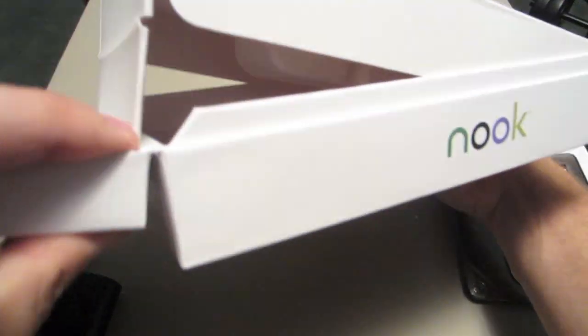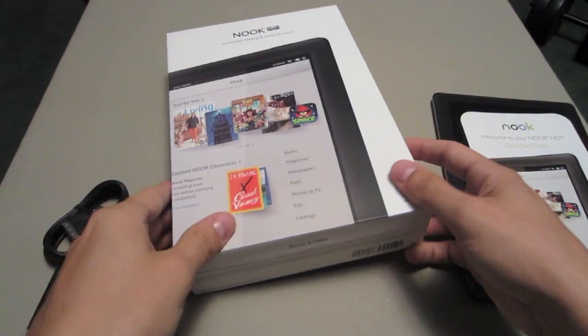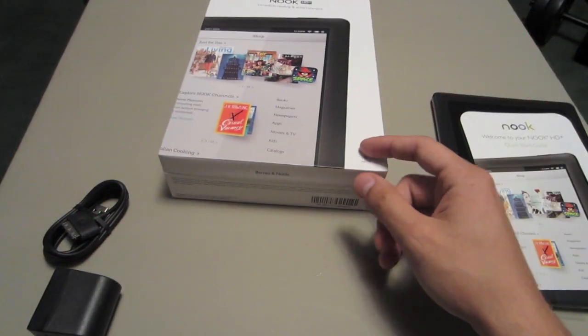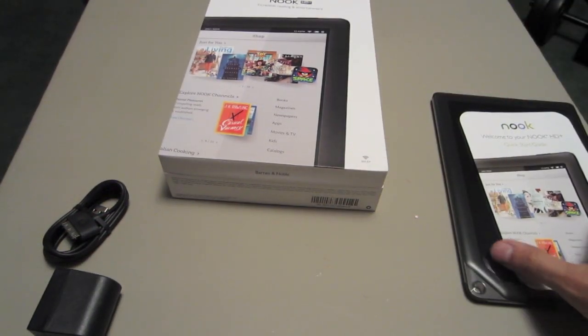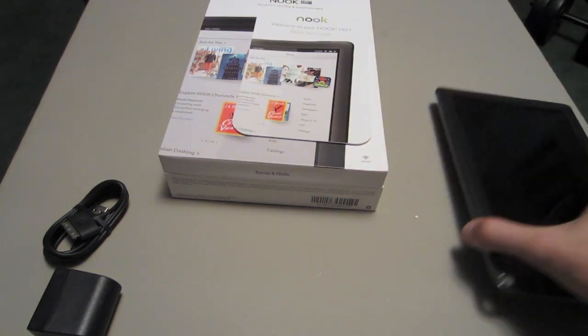Other than that, I believe that's all that's in the box — nothing else in there. That was a pretty cool design. I've got to say the packaging is almost Apple standards. You can say what you want, but Apple definitely does put out a hell of a product and makes really nice packaging. I've got to say this competes very well with it.